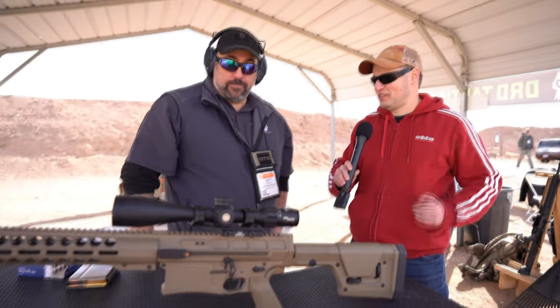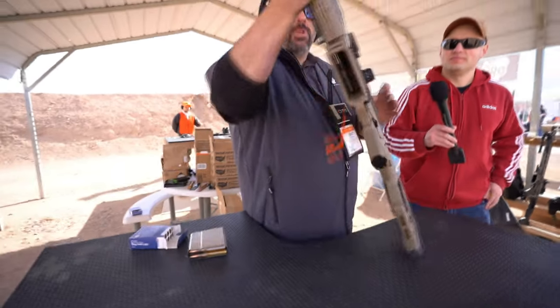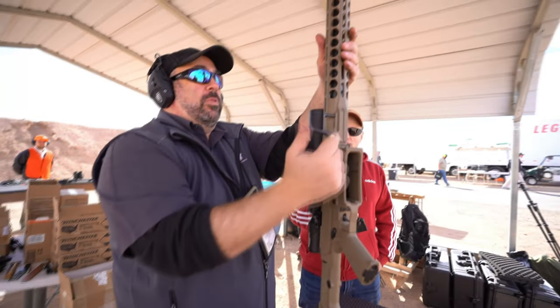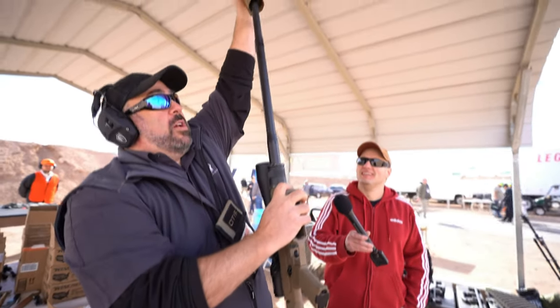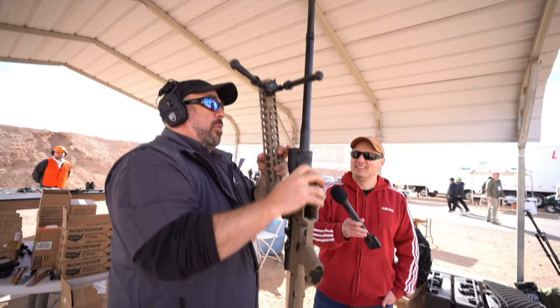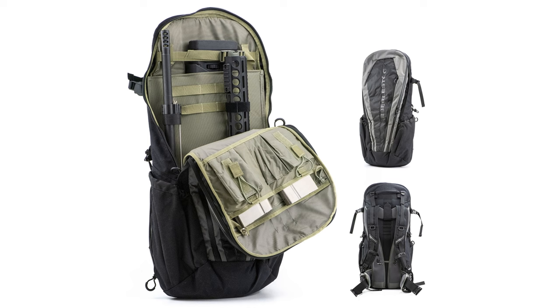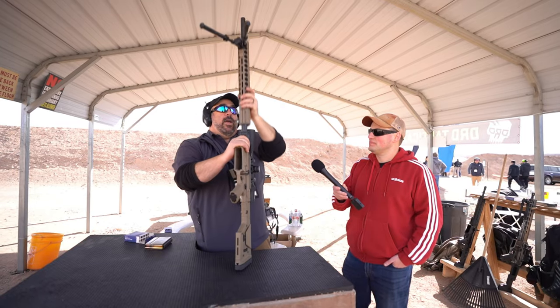I noticed there's a big latch on the side of the gun — is that the quick-change system? Basically, you pop this pin, pull it out, the latch comes off, then you put your barrel wrench on, unscrew the nut, and pull the barrel right off and put it in your backpack. Super discreet, easy to use, and sub-MOA when you put it back together.